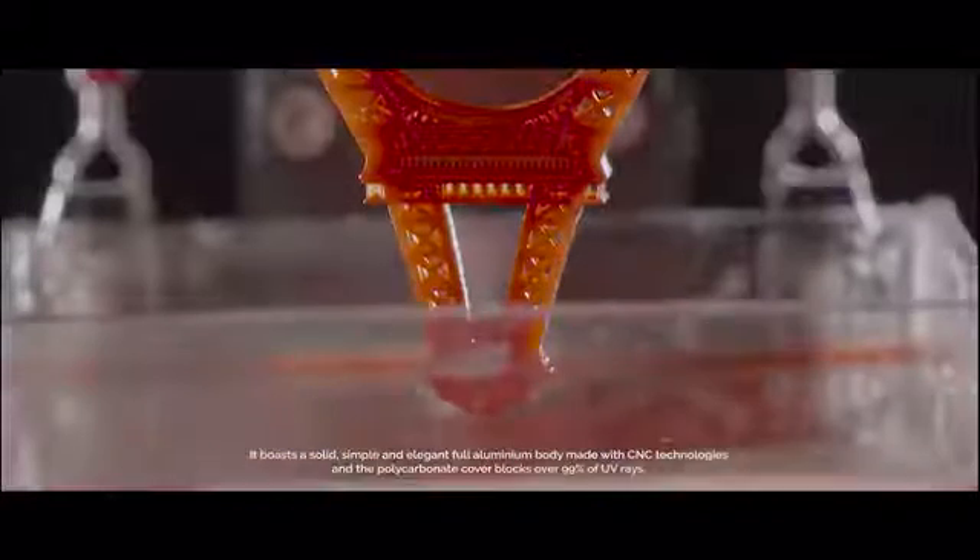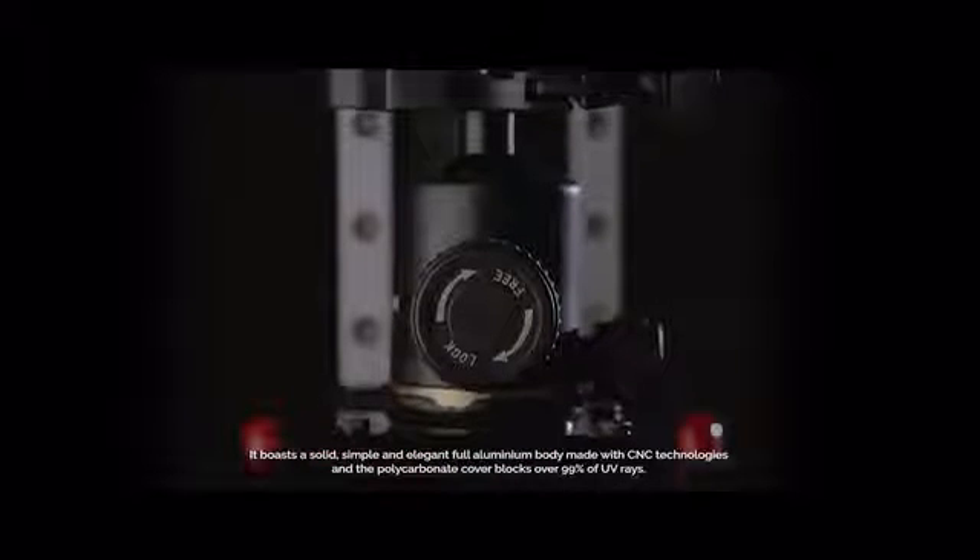It boasts a solid, simple and elegant full aluminum body made with CNC technologies, and the polycarbonate cover blocks over 99% of UV rays.